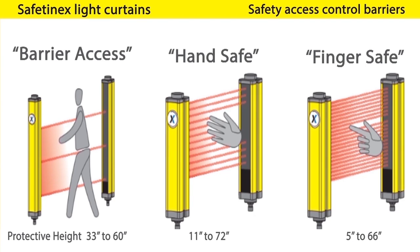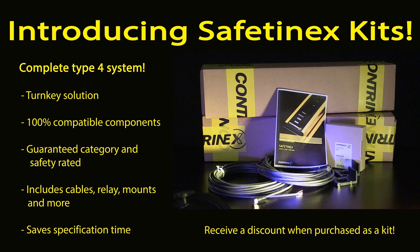Our light curtains come in three resolutions: finger safe, hand safe, and barrier access. We now offer our Safetinex family in ready-to-install kits. Let us provide you with a pre-engineered kit and we'll save you money.